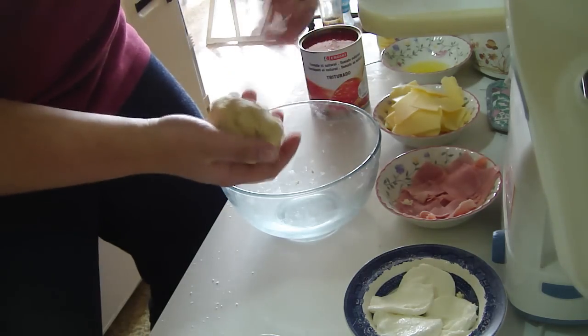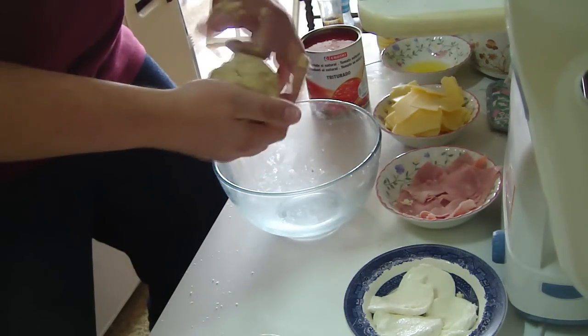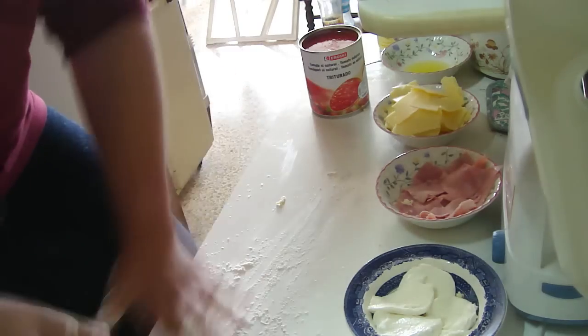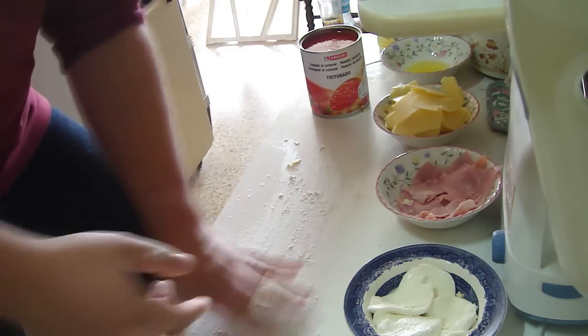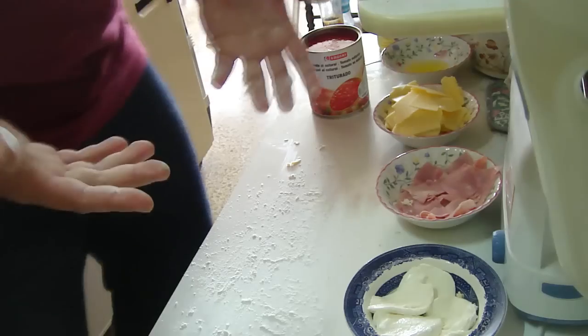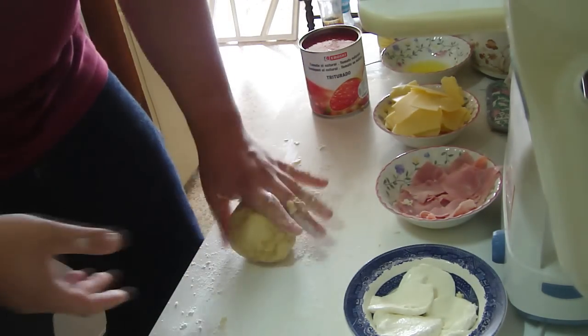It's malleable, it's one lump, it doesn't stick to anything — that's pretty much what we're looking for. Next step is get a bit of flour down on there. The only thing is your hands do get covered in crap. Take it out, roll it out.